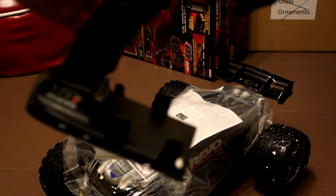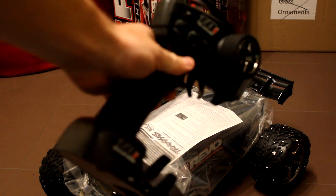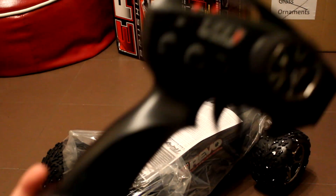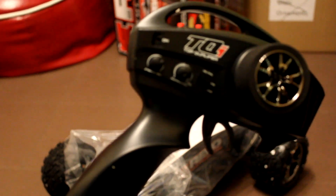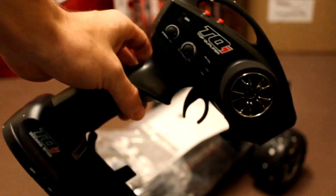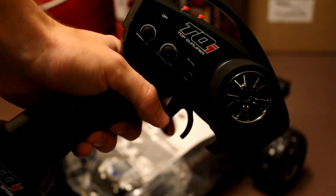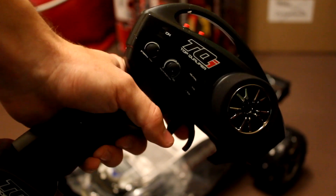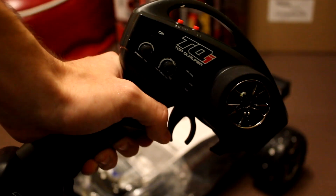And here we have the all-famous remote - that's what I've been waiting for. It's cool, you can plug your iPhone into it. So that's the TQi Top Qualifier. I'll be making a review video on this so I can show you the iPhone features, because on YouTube at the moment I've noticed there's not that many videos on this remote.